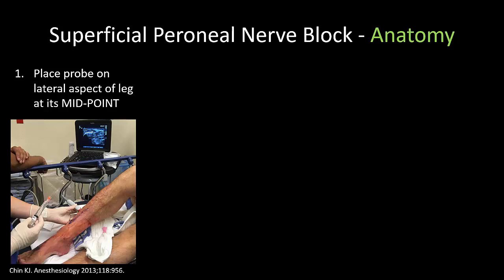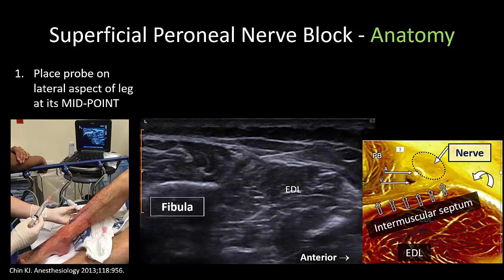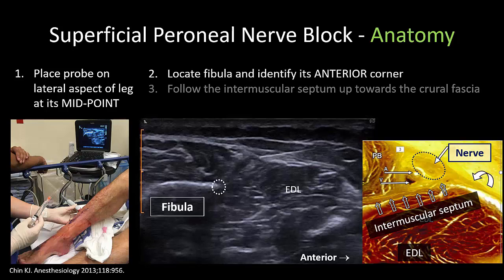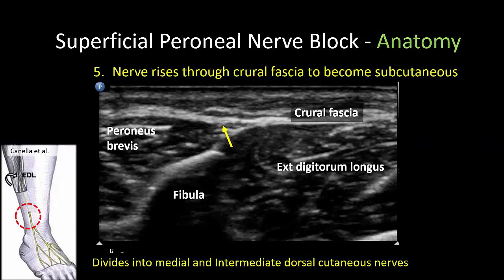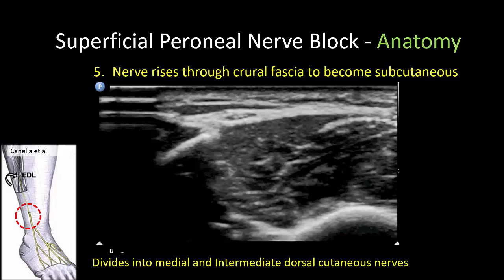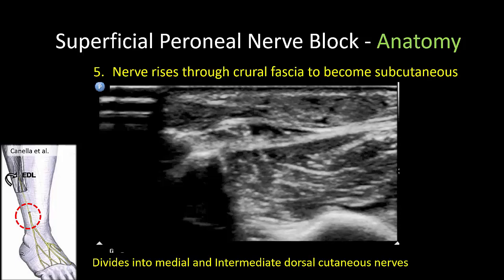Locating the superficial peroneal nerve on ultrasound is very simple. Start by placing the probe on the lateral aspect of the leg at its midpoint — it is very important to start this high up, as here is where the nerve will be consistently located below the investing crural fascia. The fibula is easily visualized. Identify its anterior corner and then follow the septum that divides the lateral compartment from the anterior compartment all the way up to the crural fascia. The nerve will be contained within the triangular compartment that lies just deep to this fascia. Its identity is further confirmed by tracing it distally and seeing it rise to pierce the crural fascia, where it lies in a subcutaneous location and subsequently divides and branches. Injection of local anesthetic will then outline the nerve clearly.